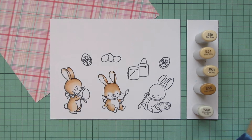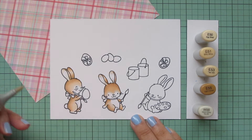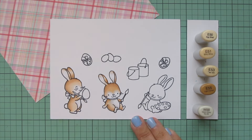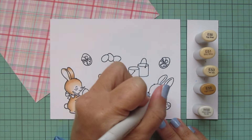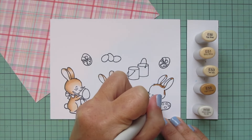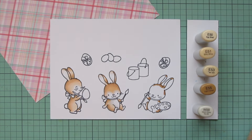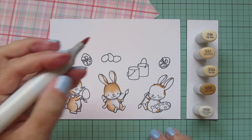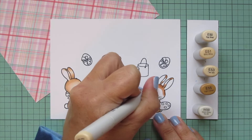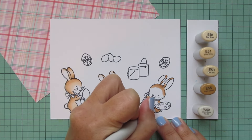Bunnies come in so many different tones and colors and patterns - they are just one of my absolute favorite critters to color. I do plan on doing one of my critters-multiple-ways videos, and I hope to do one with bunnies soon. There are just so many possibilities, I don't know how to narrow it down into one video, so I'm still thinking through what to include. That should be coming relatively soon sometime this spring.